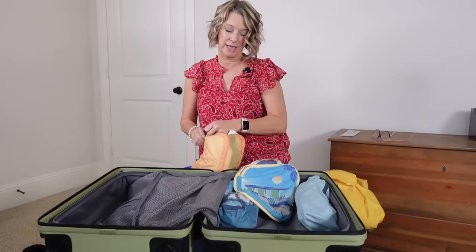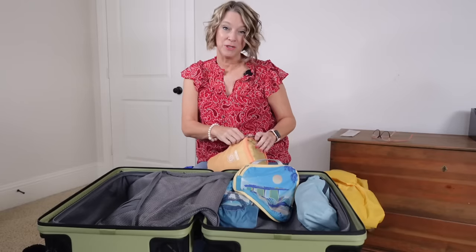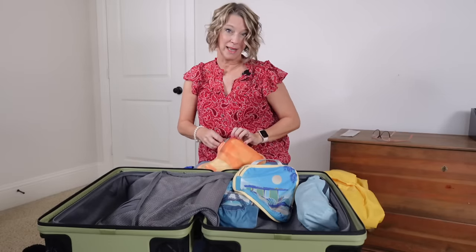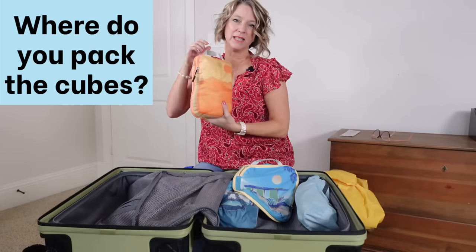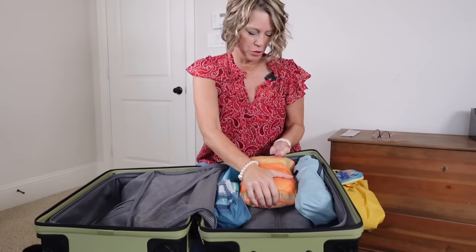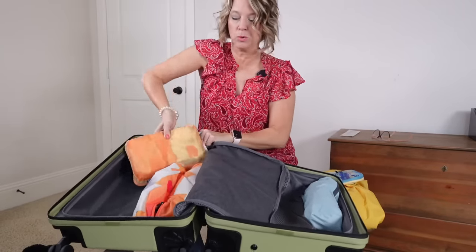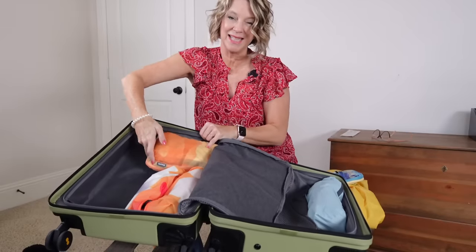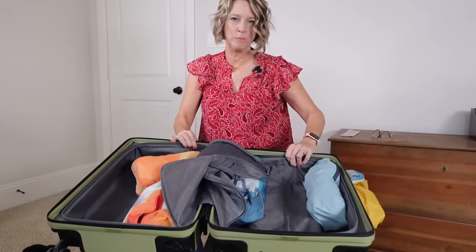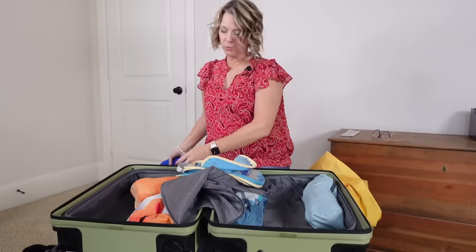One of the complaints from our YouTube viewers is that they don't like using compression cubes because it means they can pack more and they are restricted on how much weight they can put in a carry-on suitcase. You can see I'm using the smaller cube — it's a little bulkier — but let's see how it fits. I'm going to fit it in between these two cubes, or across the bottom of the suitcase. I still have all this open space. The reason why I thought this was such a good packing method is because I have more open space — if I needed to pack another pair of jeans I still could.